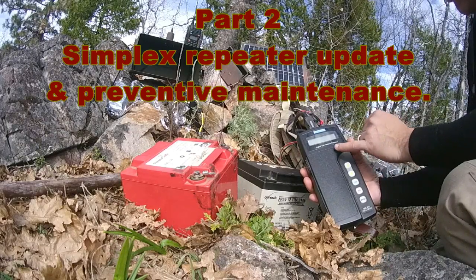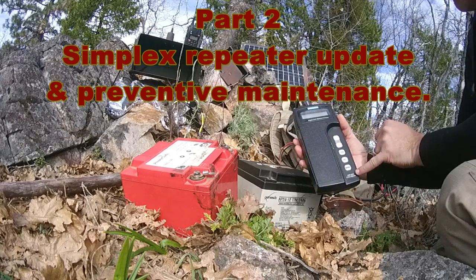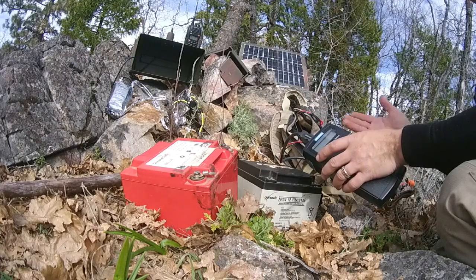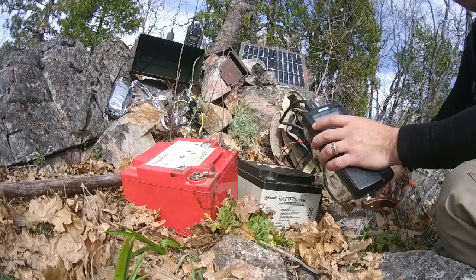This is a Medtronic digital cell battery analyzer by MicroCeltron. A lot of mechanics use these to test their batteries, so it's not just a radio geek thing — it applies to gear heads as well.